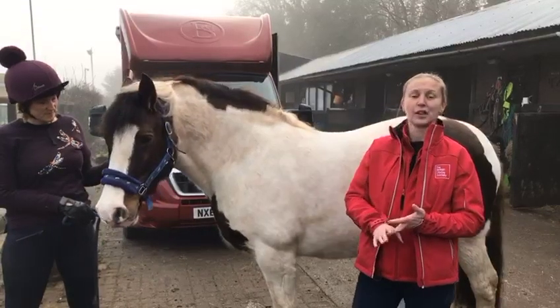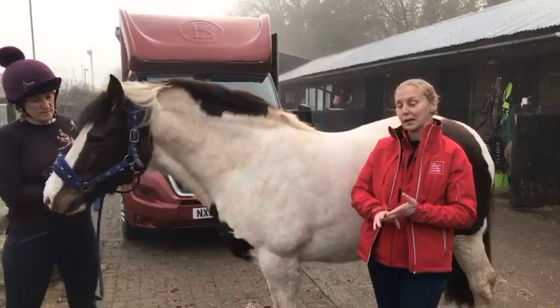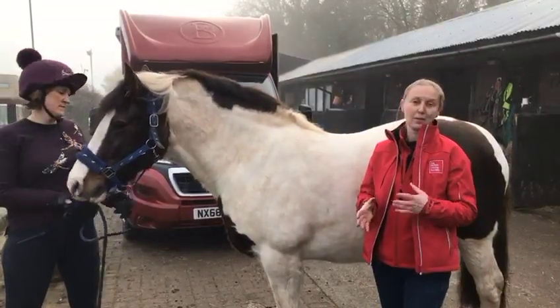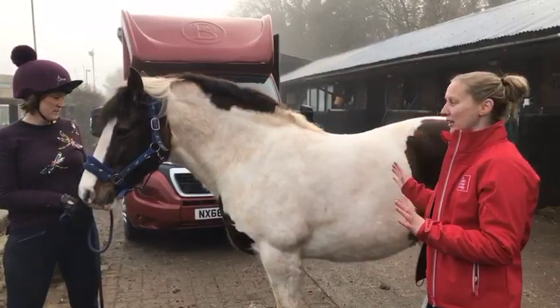We use a scale of 0 to 5, with 0 being emaciated and 5 being obese. What we're looking for as an ideal fat score is somewhere in the middle, about 2.5 to 3.